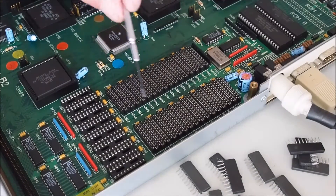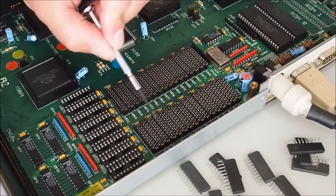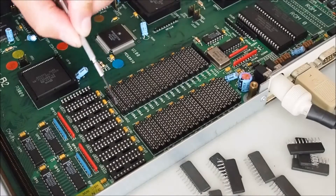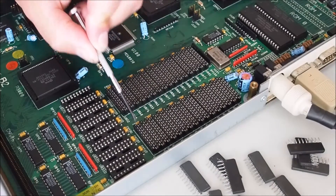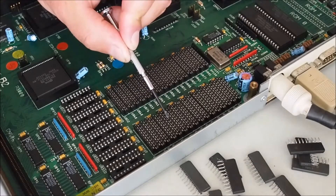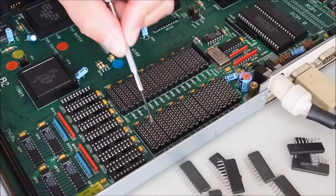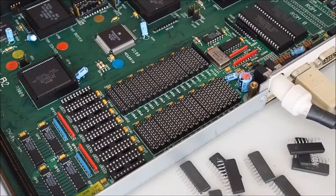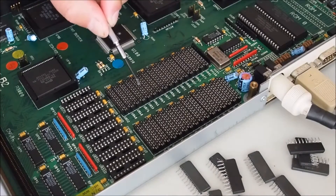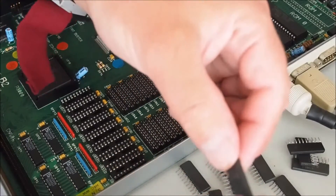The ZIP memory needs to be installed in banks from zero through to three — four banks total. This row here is bank zero, along with this row on the left side. These two are bank zero, then we step up to bank one, bank two, bank three, and then back to bank zero again. You start populating zero first, then one, then two, then three. Here I'll be populating bank zero and one.